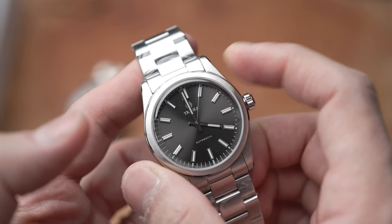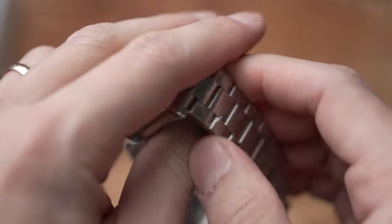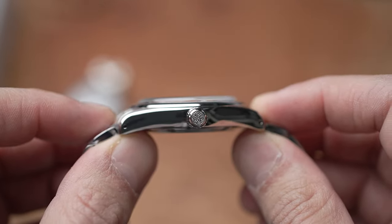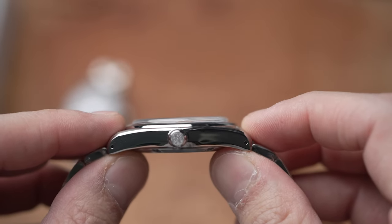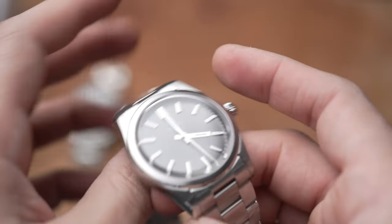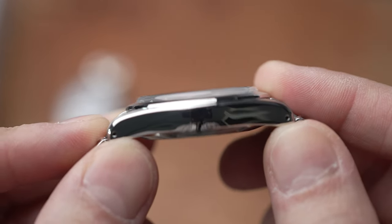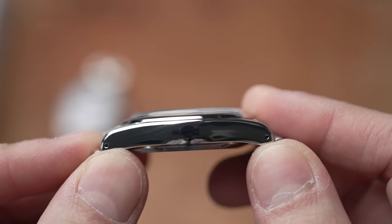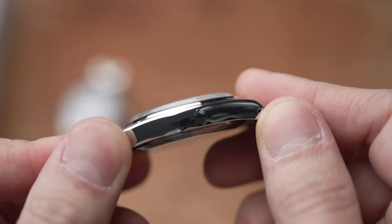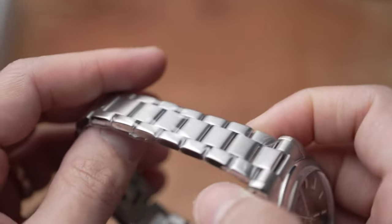This watch has measurements of 36.5 millimeters in diameter, lug-to-lug is 44 millimeters, a 20 millimeter lug width tapering down to 16 millimeters, and only 8.7 millimeters of thickness — or thinness — excluding the domed sapphire crystal. With the crystal it's exactly 10 millimeters. Beautiful mirror finish here, as you can see the reflection on my camera very clearly without distortion. Beautiful fully articulated links.